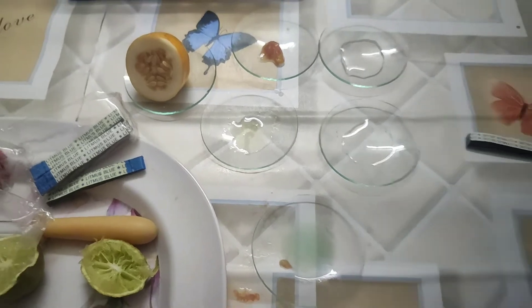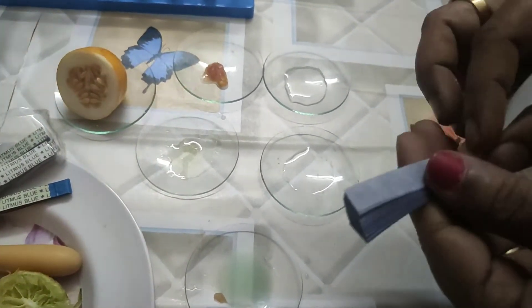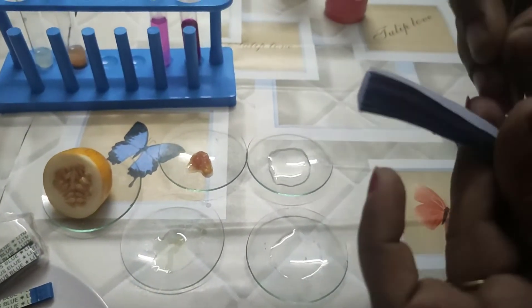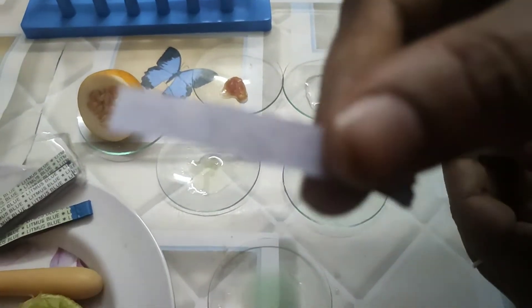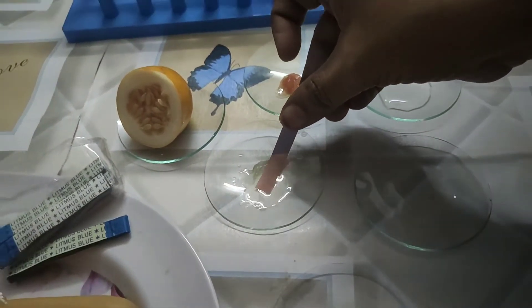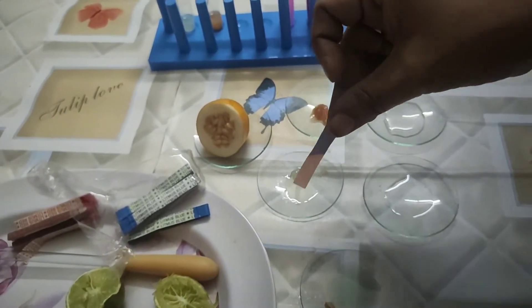Now we will test which substances contain acids or bases by using the blue litmus paper. This is a blue litmus paper — you can see it is very blue in color. We will check one by one. I dipped it in the first solution and the blue litmus changed to red.